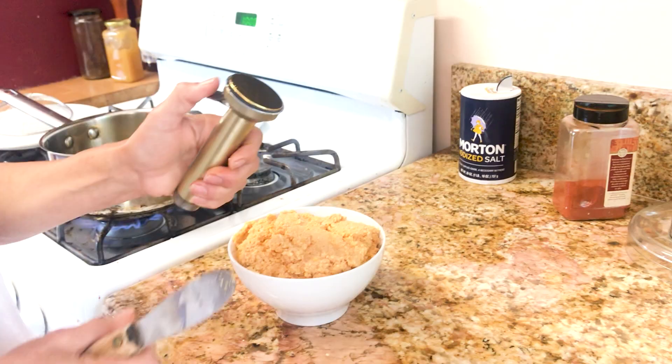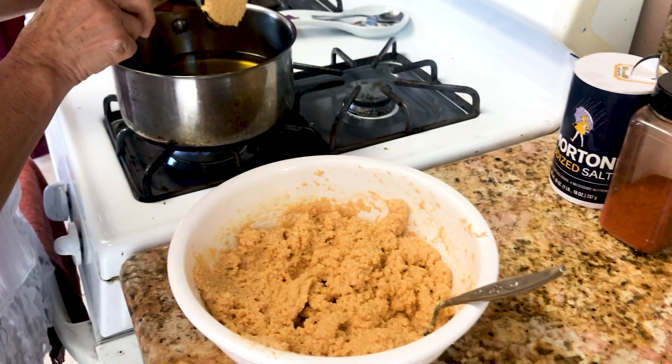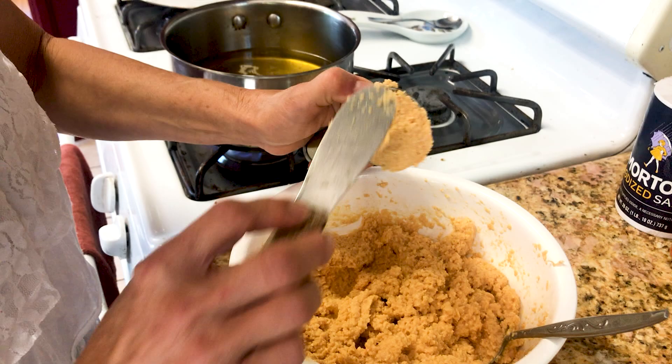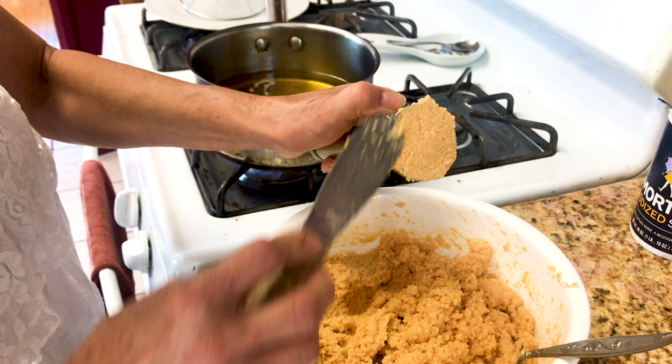Now we have the falafel spoon. You have to squeeze down and you fill the falafel inside. You just bring it down like this — it should fall by itself. There you go. It doesn't take too much time to fry it. You will see it's kind of a pink color, a little bit more than pink. You want even the inside to be cooked.